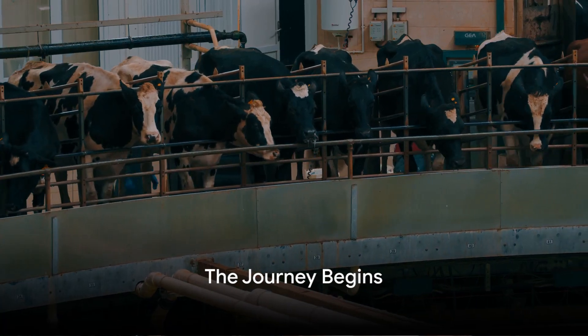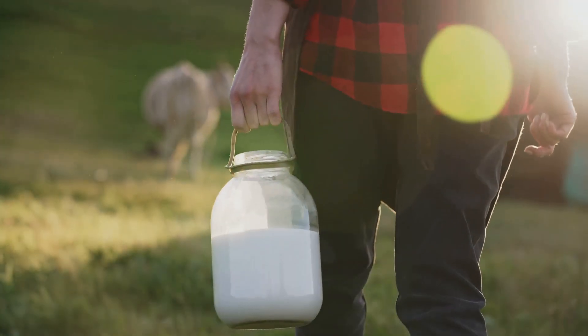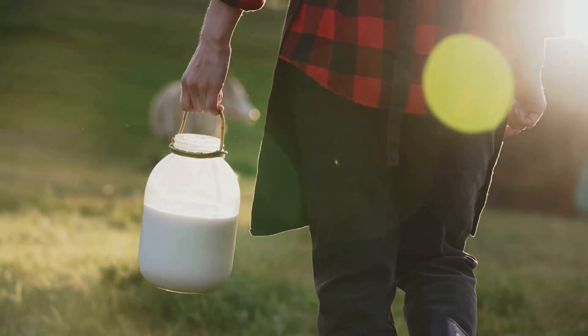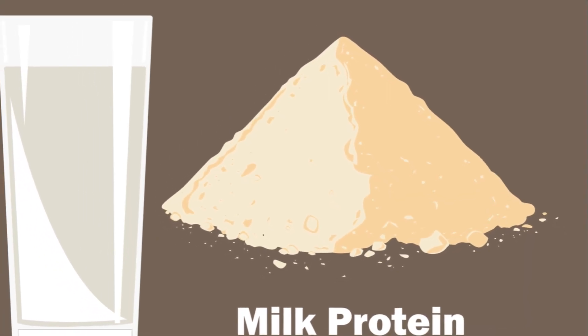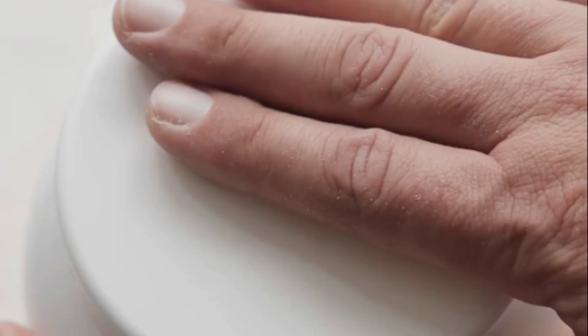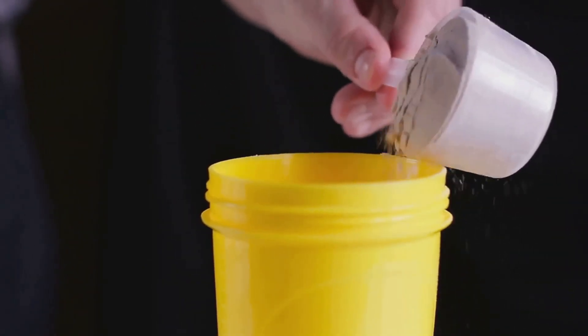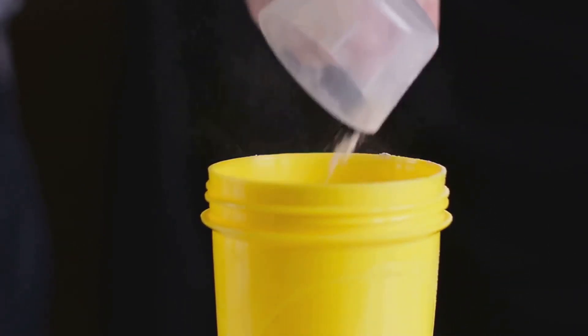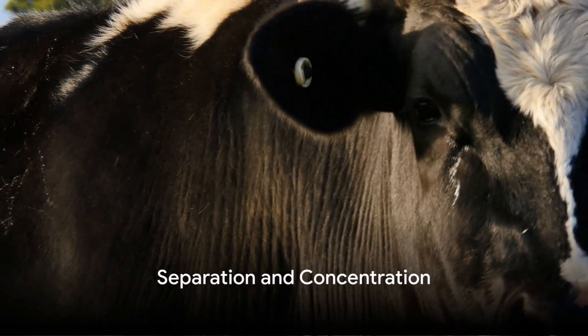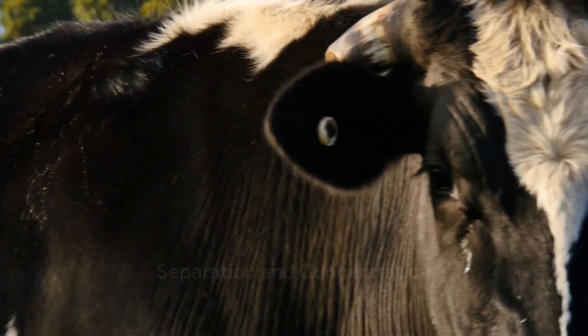Ever wondered how your protein powder is made? The journey to your shake begins with sourcing top-notch milk from dairy farms. Milk is a complex liquid containing two main proteins: casein and whey. The protein powder production process is all about extracting and concentrating these proteins, particularly whey. So next time you scoop some protein powder into your blender, the first step towards that muscle-building mix began at a dairy farm. From liquid milk to protein-packed powder, it's a fascinating process. Let's break it down.